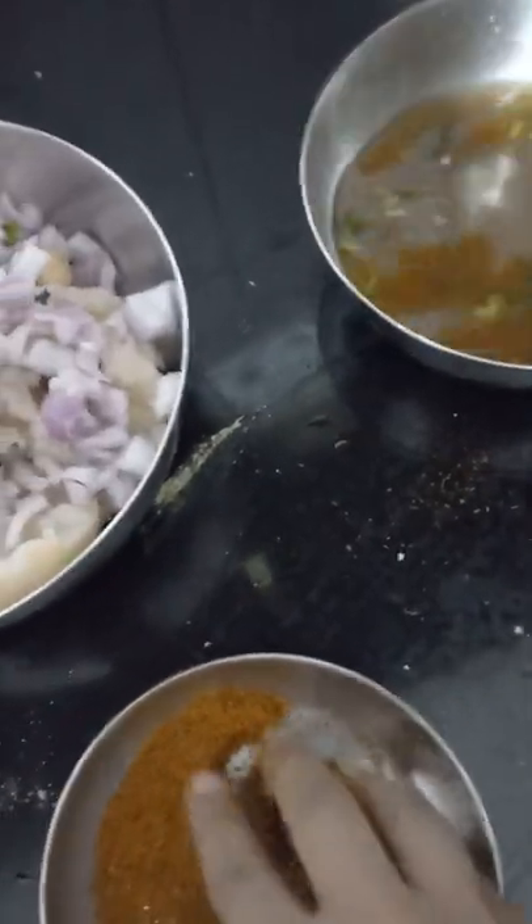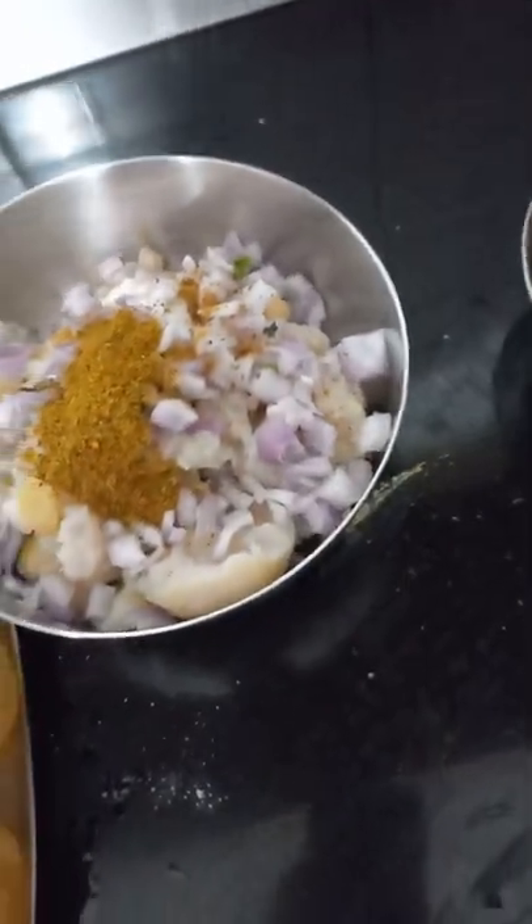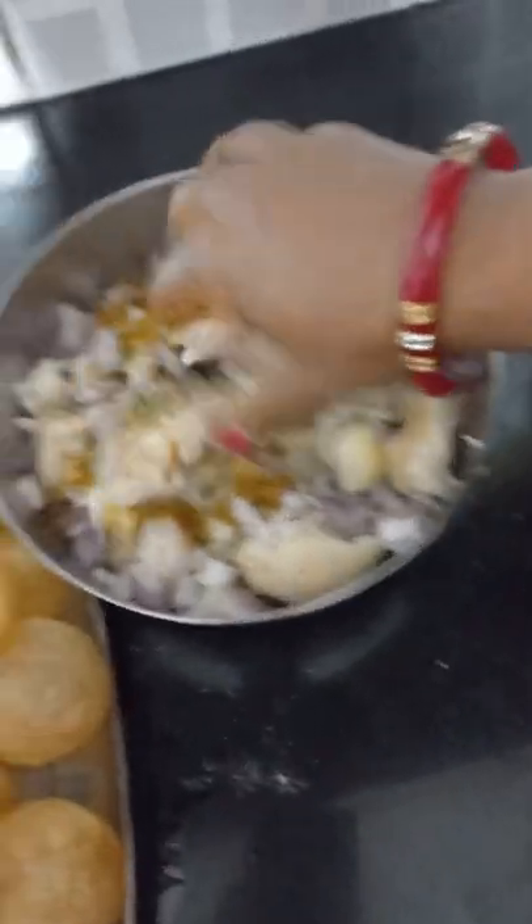We will add some jeera, and then we will add some water.